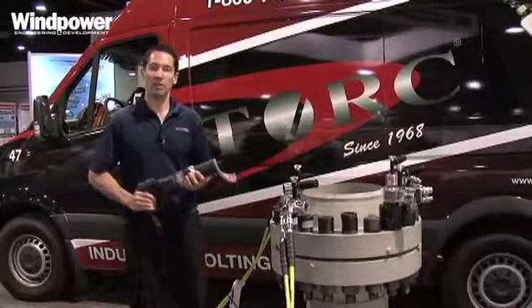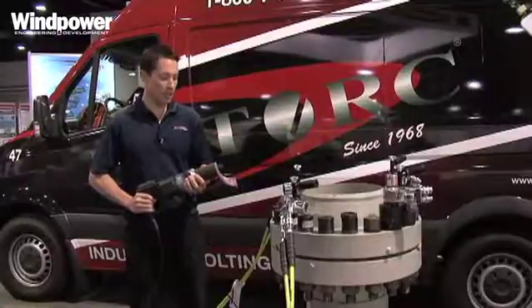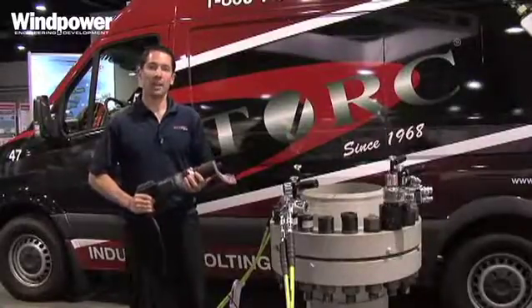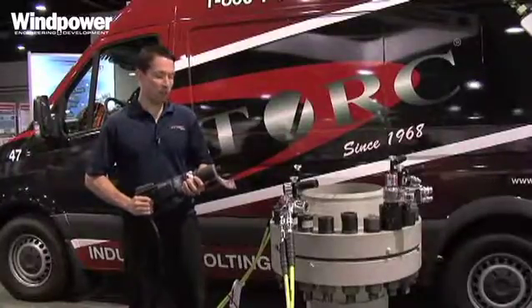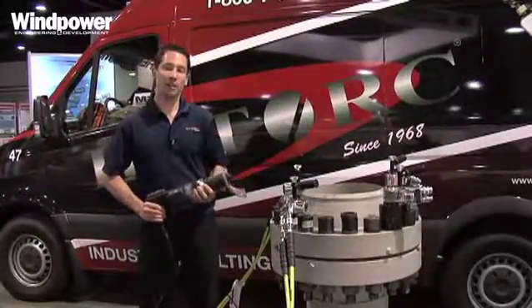This plugs into a standard 110 volt or 220, and right now we have a torque and angle model and a standard torque model — a 1200 foot-pound model and a 3100 foot-pound model.